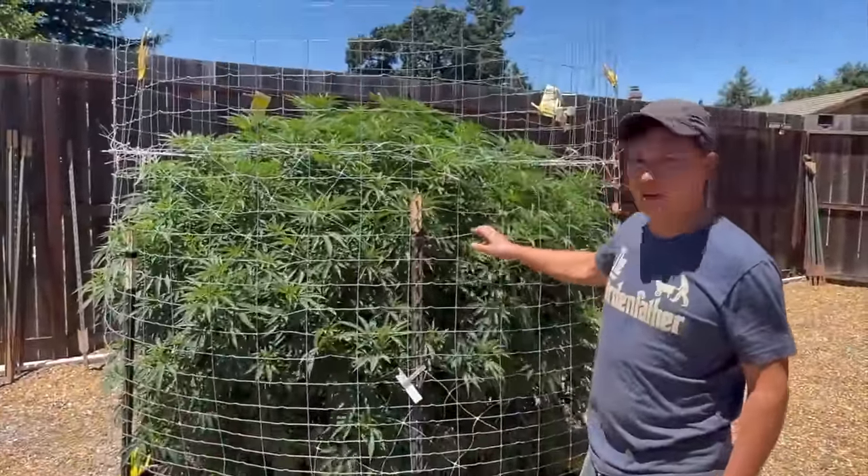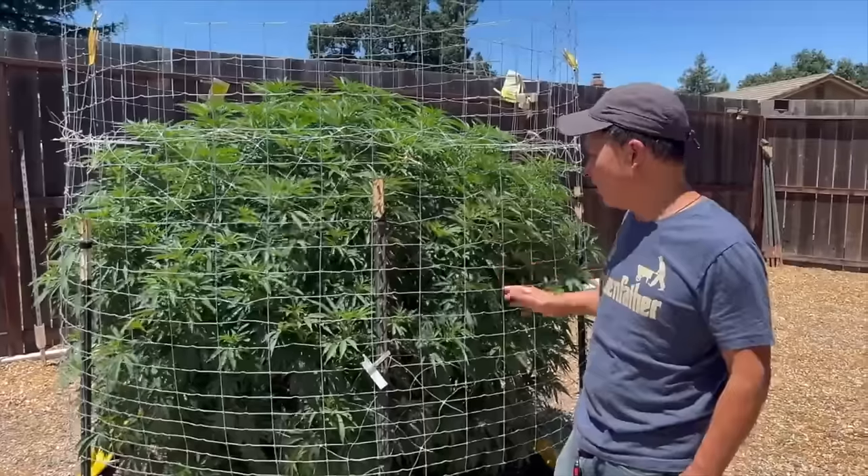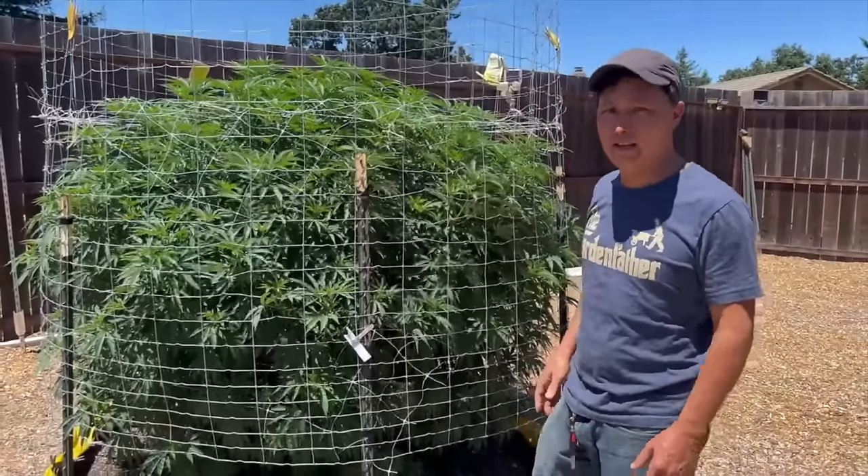Next plant is the Hella Jelly. You might be thinking it looks pretty small — yes, that's because it's a 70% sativa plant, so it's a little smaller, not as big as the indica you just saw.